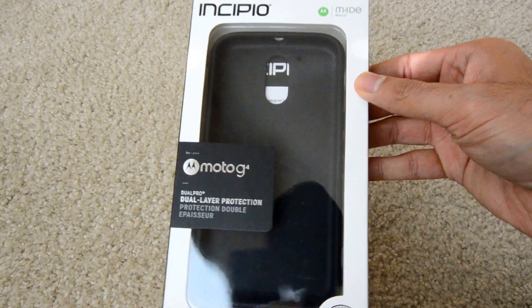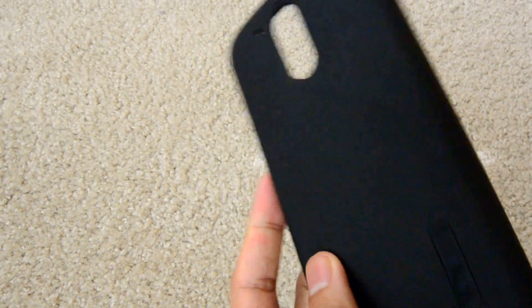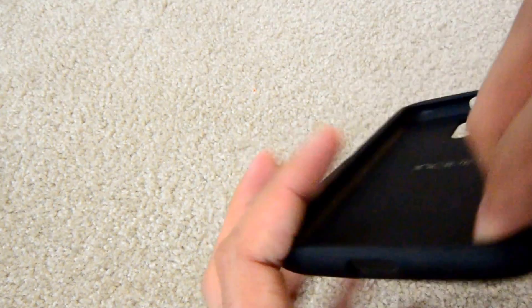As you can see, this box is really easy to open. The case is two layer as promised — there is a soft inner layer and a hard outer shell.